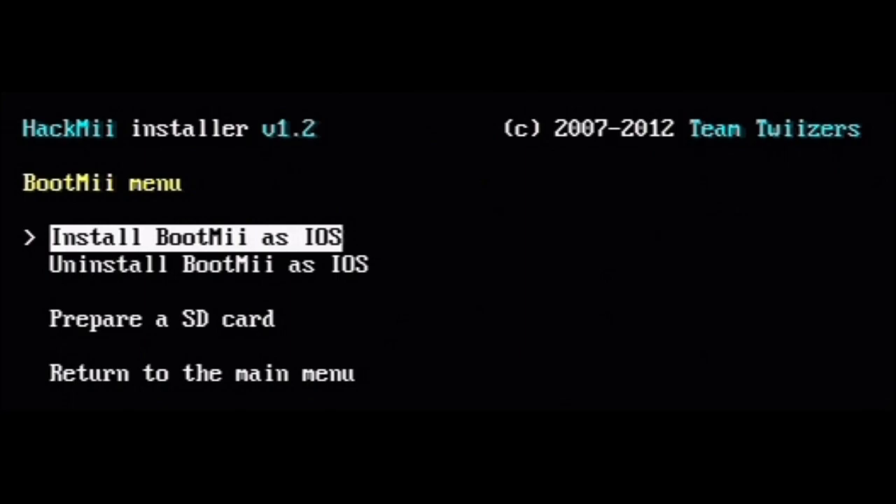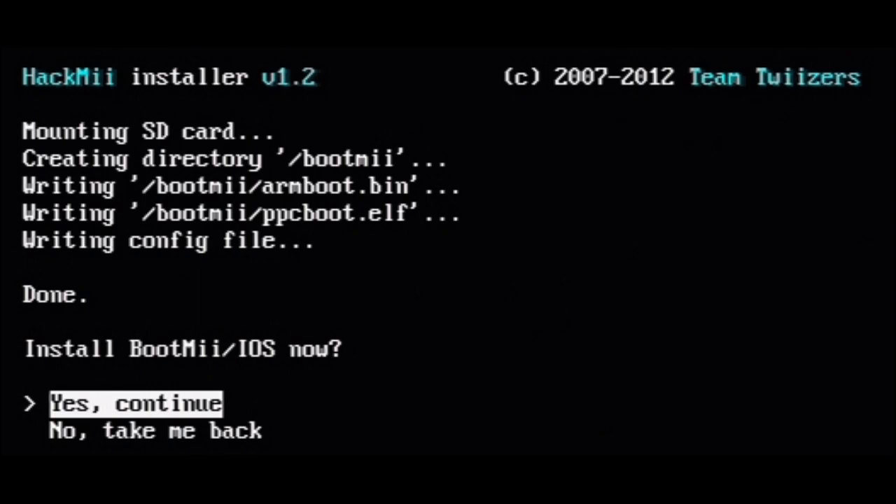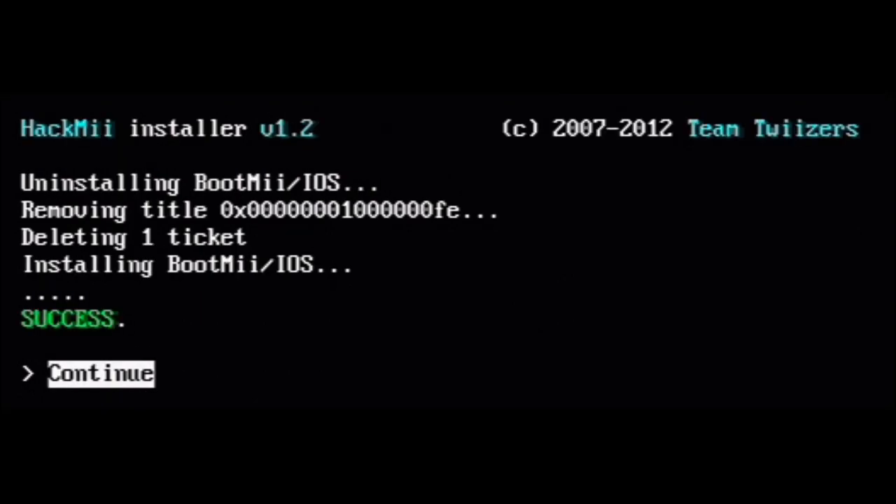Now select to install BootMii as IOS. BootMii installs on an SD card — you might want to use a dedicated SD card for all your Wii files. Now is the time to swap it if you want. When you're ready, press continue. Press continue again. When it's complete you will see this screen — press continue.